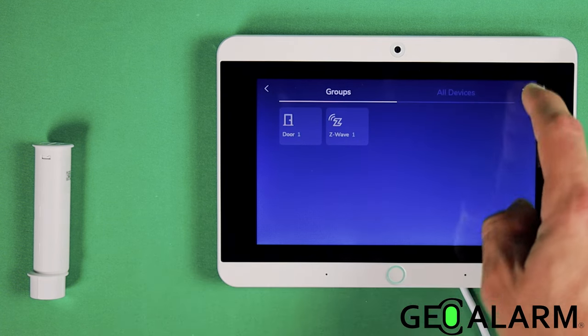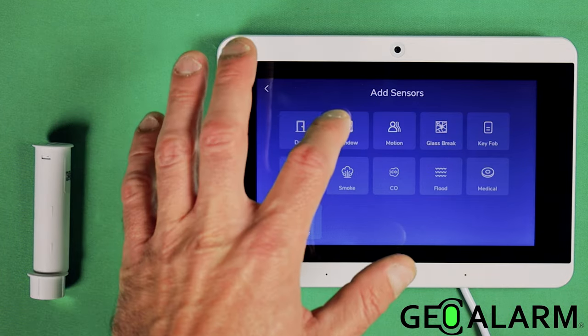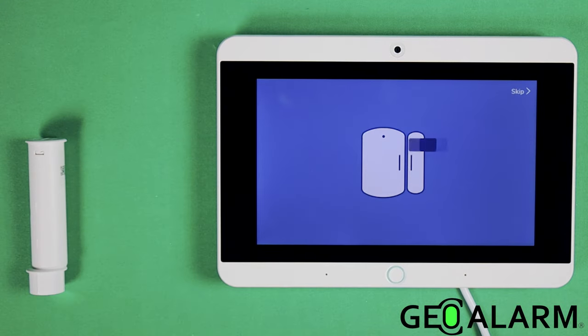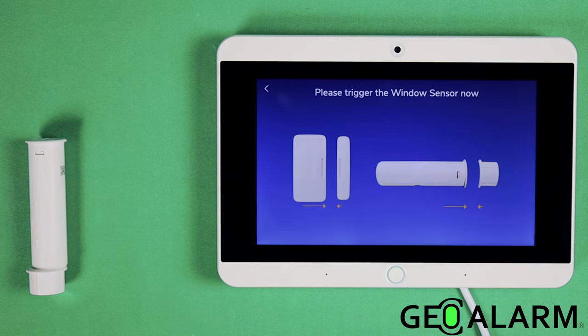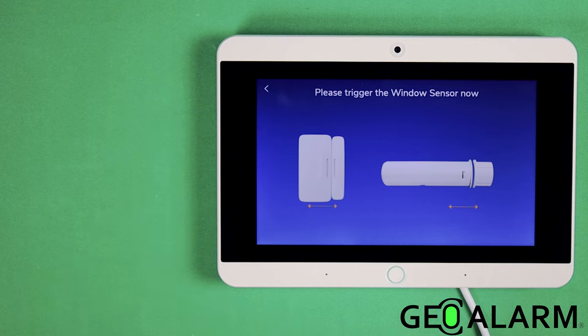Click the addition sign in the top right-hand corner. We're going to choose what we're enrolling. In the last video I did for the regular Geo CT contact, I enrolled it as a door — this time I'll do it as a window. So we're going to watch the video here: 'Please trigger your new window sensor.'